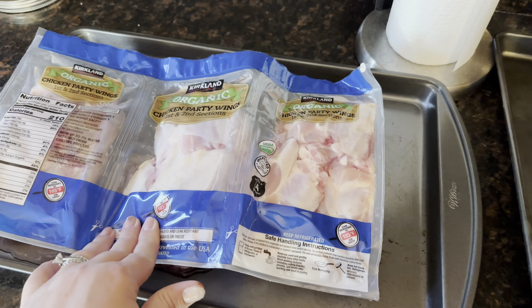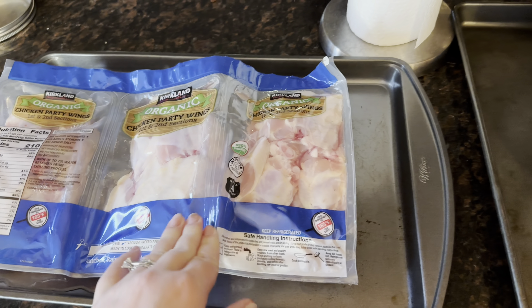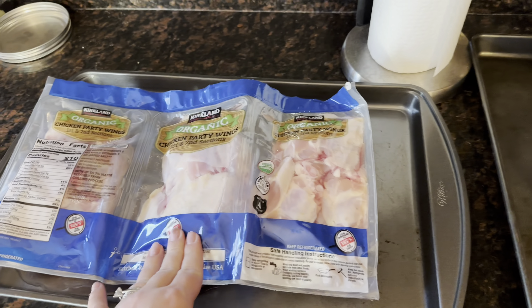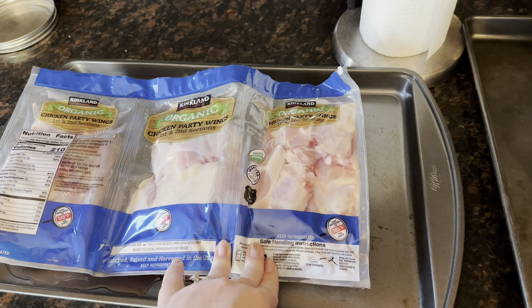Then I'm going to cook up these wings with salt, pepper, probably like Parmesan garlic. And then I think we have different sauces in the fridge, whether that be barbecue or buffalo. I'll have to look.